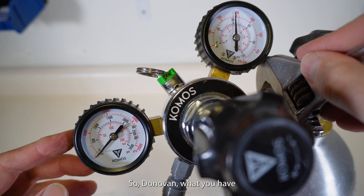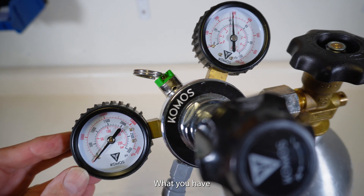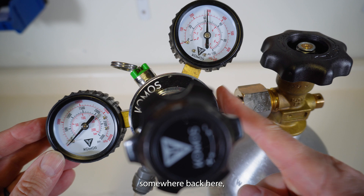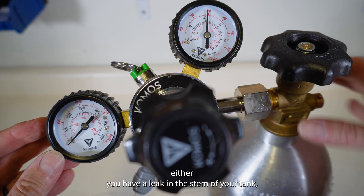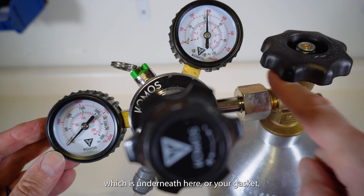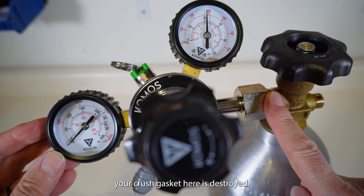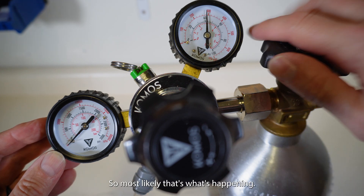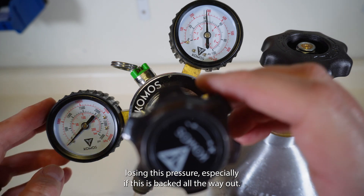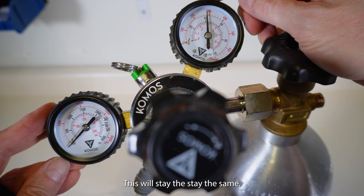Donovan, what you have is a leak somewhere back here. Either you have a leak in the stem of your tank, which is underneath here, or your gasket — your crushed gasket — is destroyed. So most likely that's what's happening. You turn your gas off and you're leaking out here. You're losing this pressure, especially if the regulator is backed all the way out — this will stay the same.